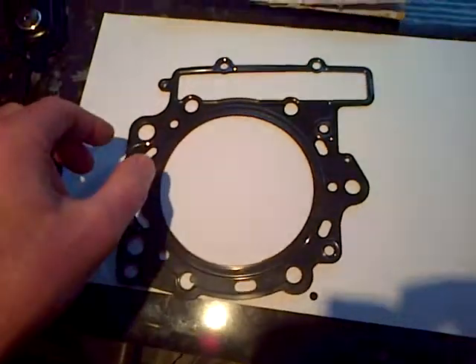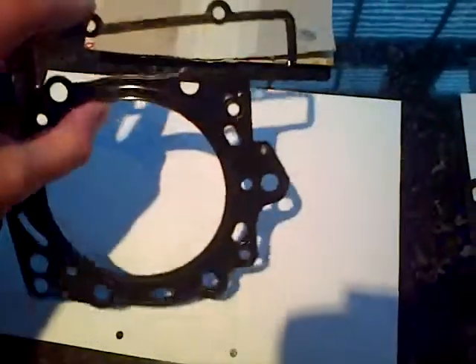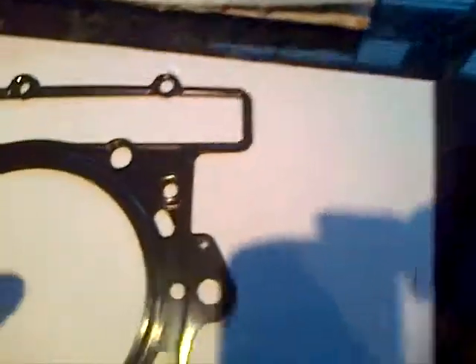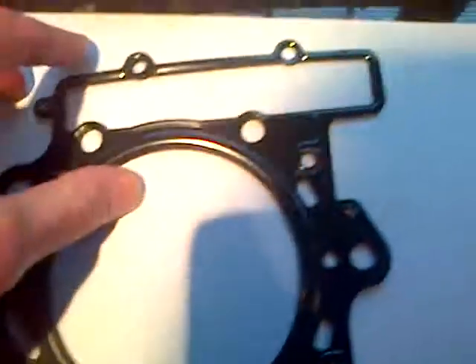This is the new head gasket in its total amount. When I say it is made in two parts, this is what I mean. I don't know if you can see that, but it is two parts, which is joined by metal there, there, and there. These cannot be separated. It is two parts and it just supplies one cylinder.